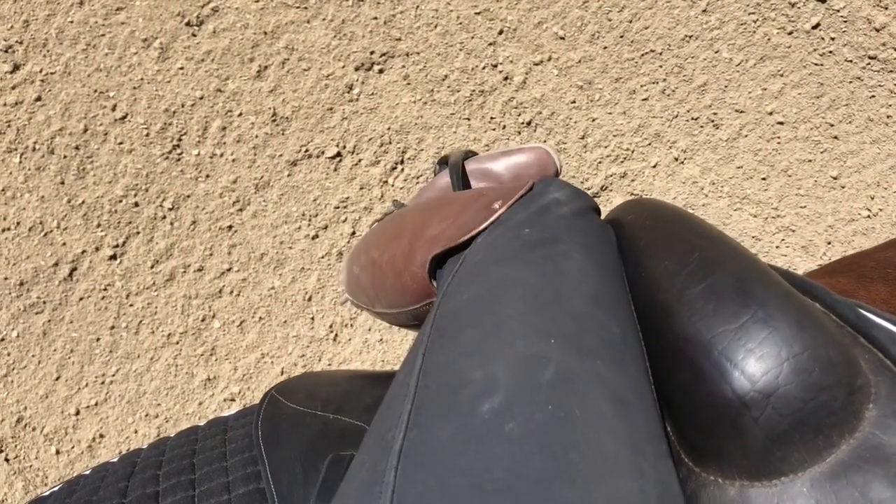The other thing I really look for is at my knee. If you can see daylight between your knee and the saddle, that's not good. You need to have your knee and your upper thigh into the saddle — that's an important part of your leg and helps with turning.